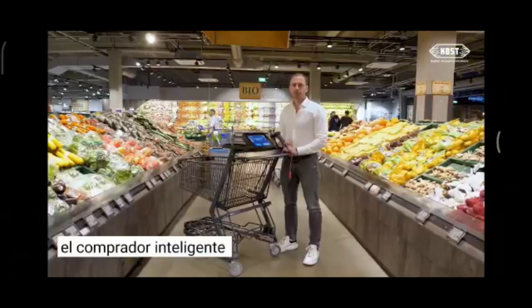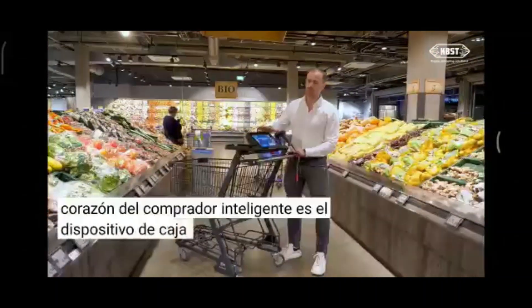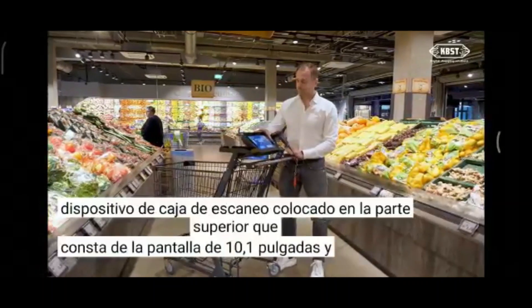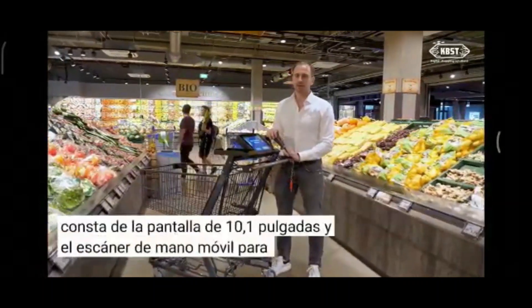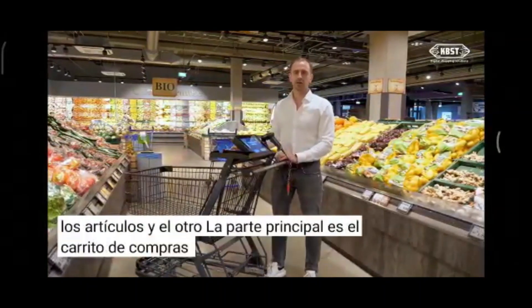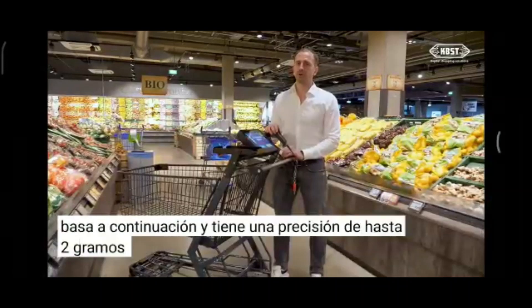The Smart Shopper basically consists of two major parts. The first one and the heart of the Smart Shopper is the ScanBox device placed on top, which consists of the 10.1 inch display and the mobile hand scanner to register all the items. The other main part is the weighing shopping cart below, which has an accuracy of up to 2 grams when weighing each item put inside.